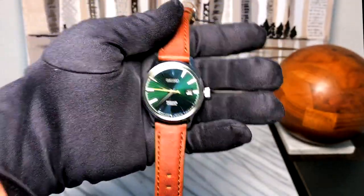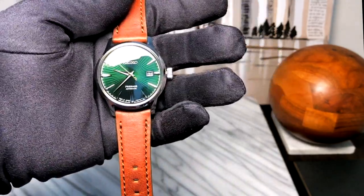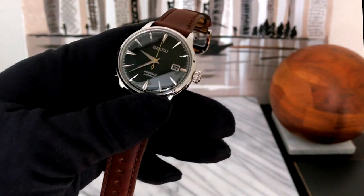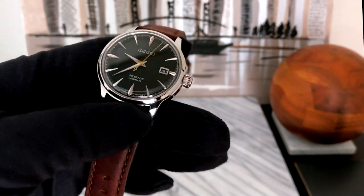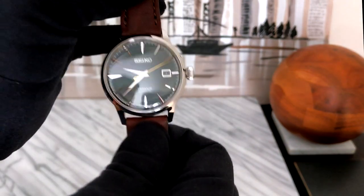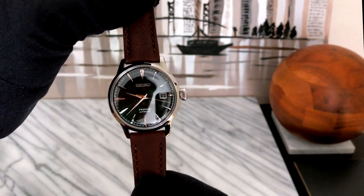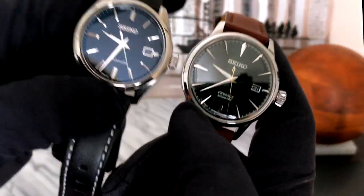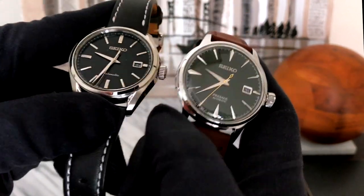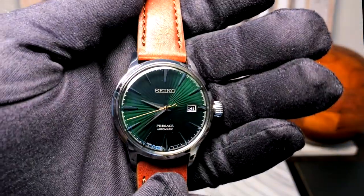Here we're looking at it under the bright filming lights, so we're getting a lot of that green highlight. Let me turn off my light for a second — now you can see it under natural window light only, and it's a really, really subdued color. So if you want something that shines in bright light but is still timeless and classic enough to wear daily, this is a good choice. This dial almost looks black next to my SARX055, which has a straight black lacquered face. The green really is not obnoxious if you're not looking at it under really bright lights.